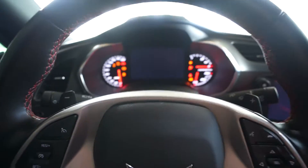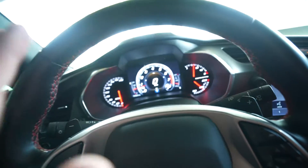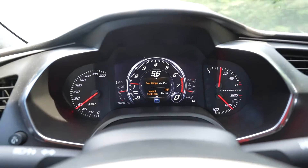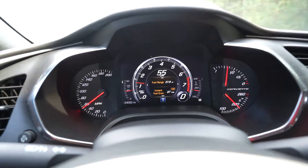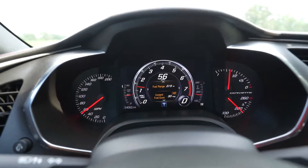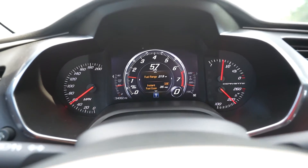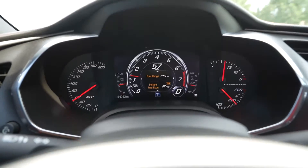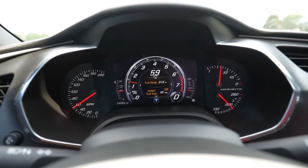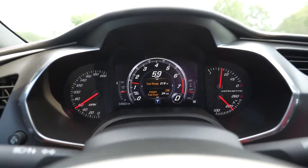We went ahead and started the car up. The light is on so it's active. After driving around for about five to ten minutes, the car is staying in V8 mode all the time. Funny enough, as far as gas mileage goes, once I'm cruising at about 55 to 60 miles per hour and the car gets into fourth or fifth gear, it's actually getting about the same gas mileage if not a little bit better than before. We'll call that a win.